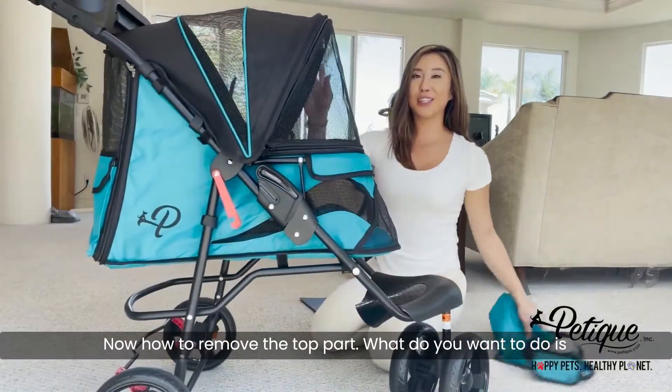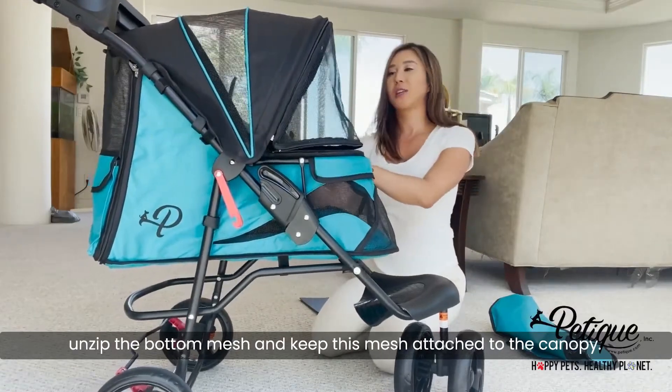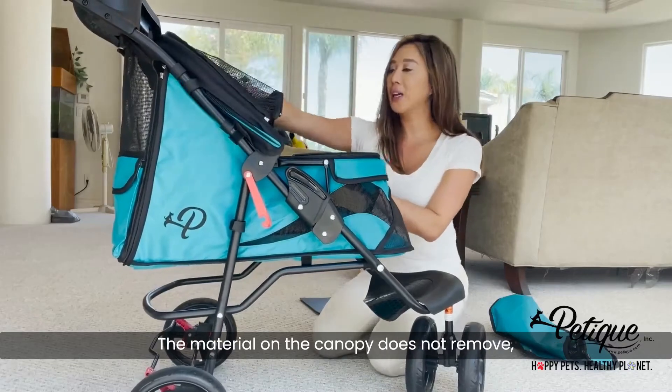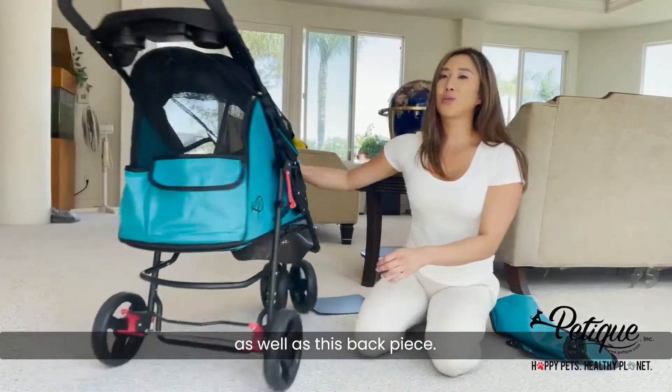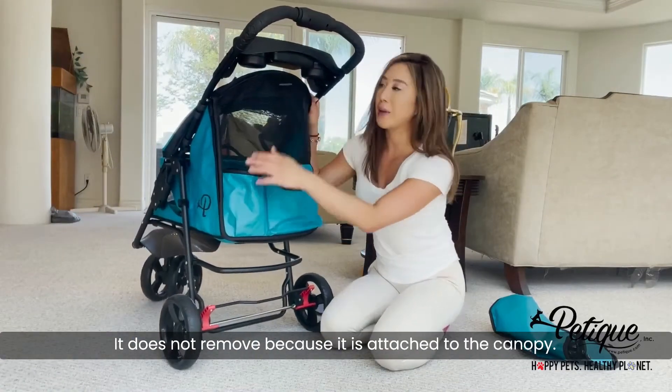Now, how to remove the top part. What you want to do is unzip the bottom mesh and keep this mesh attached to the canopy. The material on the canopy does not remove, as it is attached to the canopy.